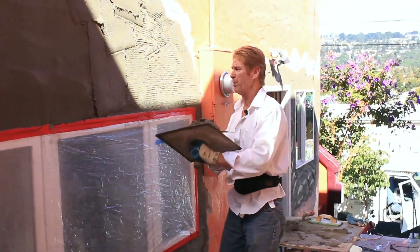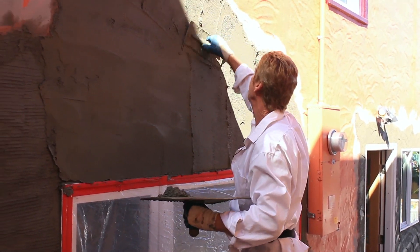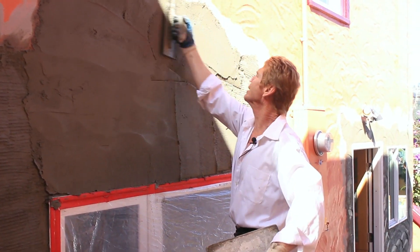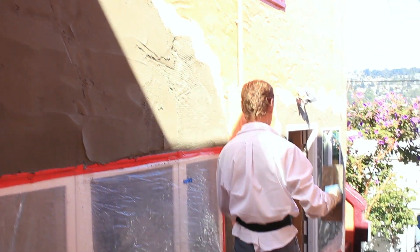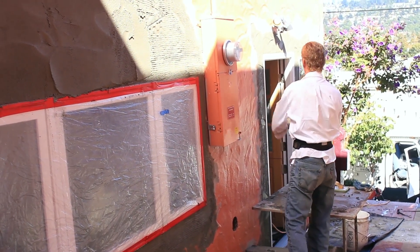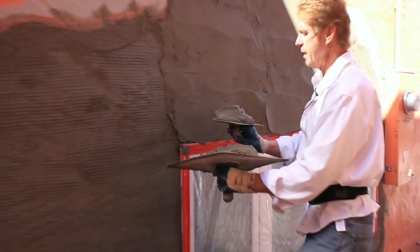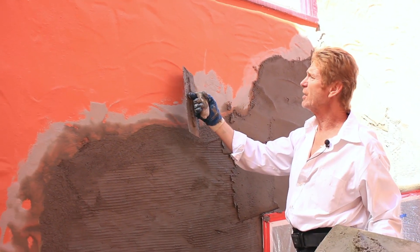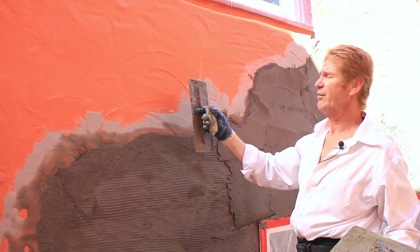This whole house was done with a two-coat system. They did exactly what we're doing, but after it was up for a number of years, they applied a text coat to it. A text coat is simply perlite, color, and paint — usually an acrylic paint to waterproof. That is why this finish here looks like the aggregate is brought out: they came back and text coated it.